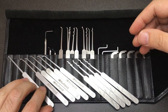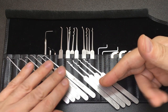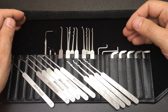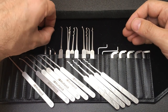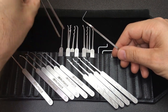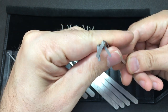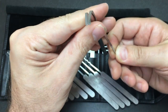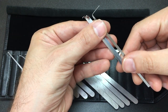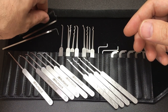The pick and rake profiles are all replicated in 15 thousandths of an inch as well. You also get a nice range of tension tools. You can never have enough tension tools, so you get some in different widths. My favorite being this thinned-down version, which I find incredibly useful in a huge amount of locks, especially euros and smaller padlocks.